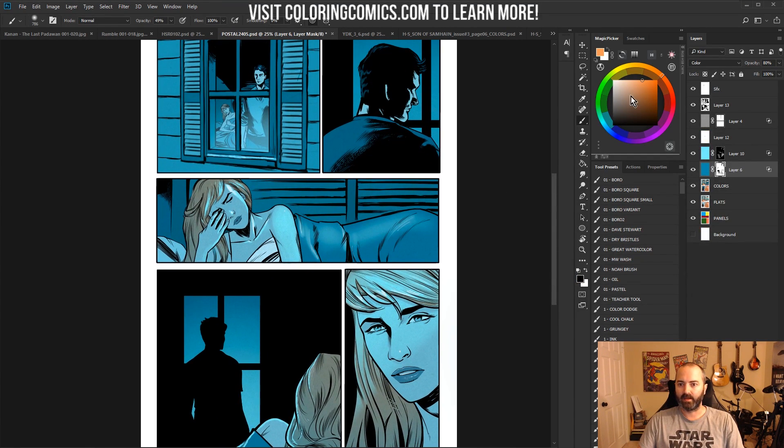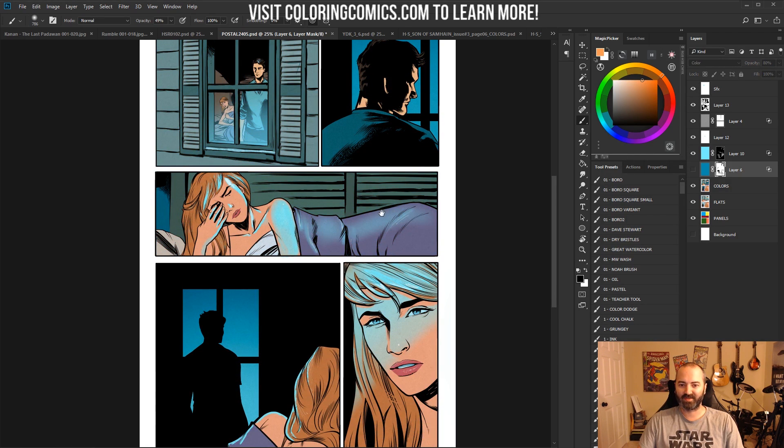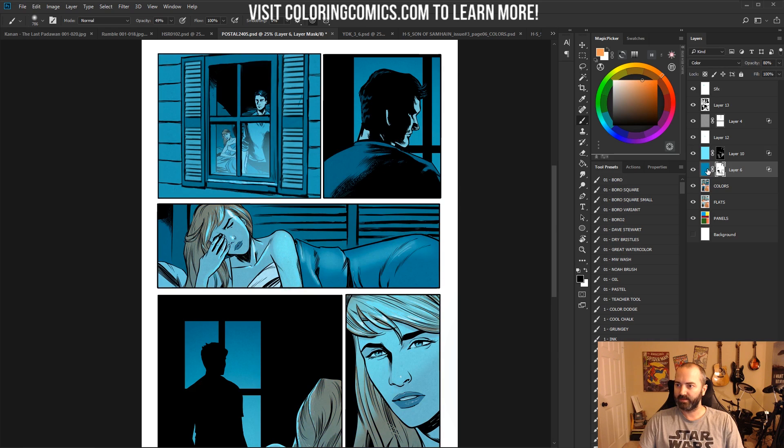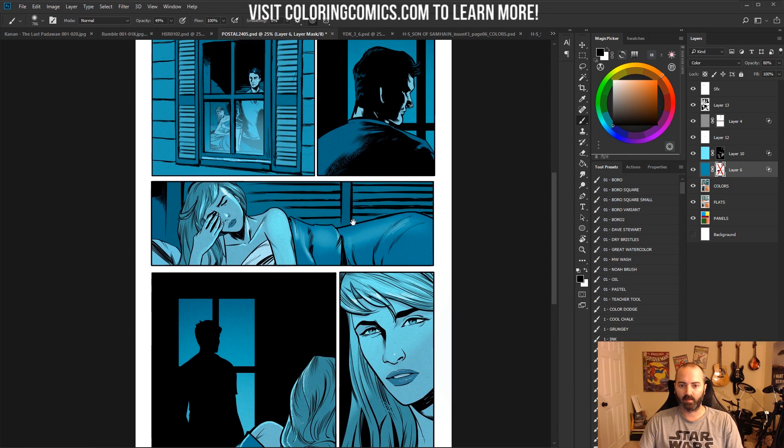So this is a page from Postal number 24. I don't think this is out yet, but it's not a particularly spoilery page. If I turn off that wash color, you can see there are some very different colors underneath — it obviously looks pretty different. This color layer is at 80%, so it's affecting all of these colors quite a bit and making everything blue. Now I'm going to turn off the mask on that layer for just a second. So that's the blue layer, and then I've got the mask next to it. If I click that off, the whole page is pretty much blue, and there's nothing really interesting about that to me.